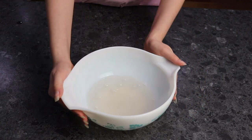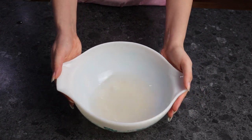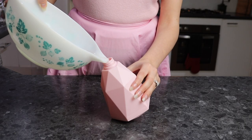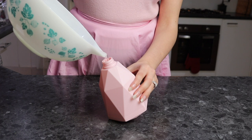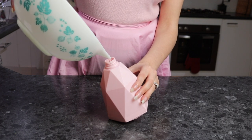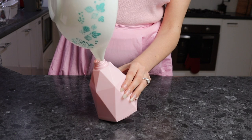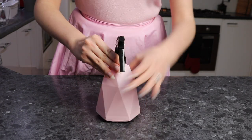Your mixture is now ready. You have the option of pouring it into a jar which you can then store in the fridge, or pouring it into a spray bottle which you can also store in the fridge. I normally keep it in a spray bottle — everyone in the house knows not to put this on their food because you will not enjoy that at all.